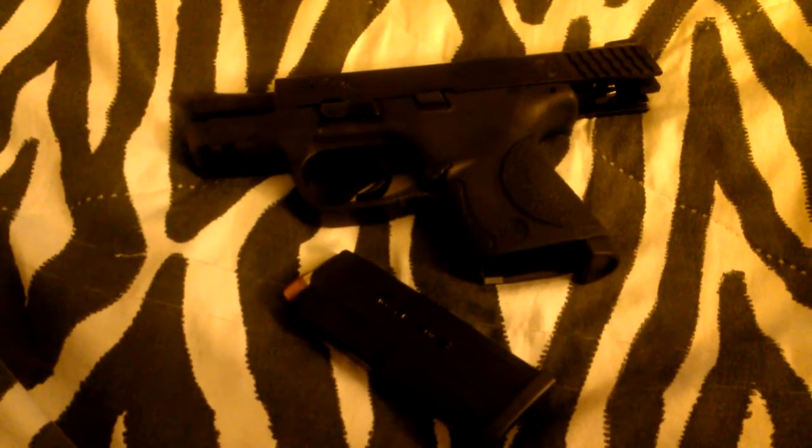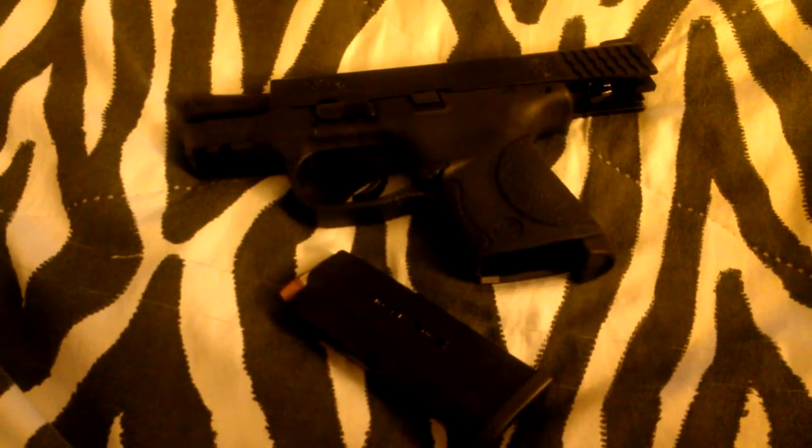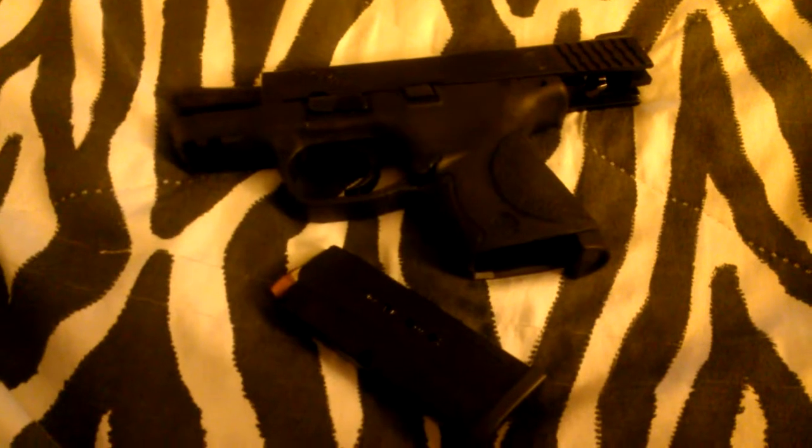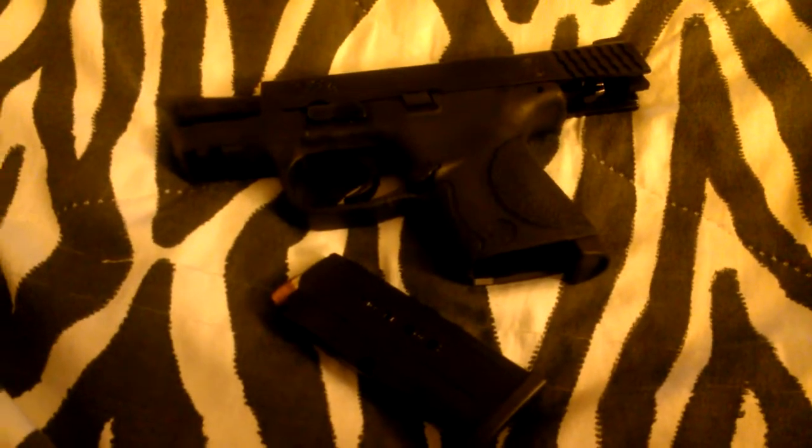First thing, the first shot out — I guess you would call it a stovepipe. Maybe limp-wristing it or something of that matter.